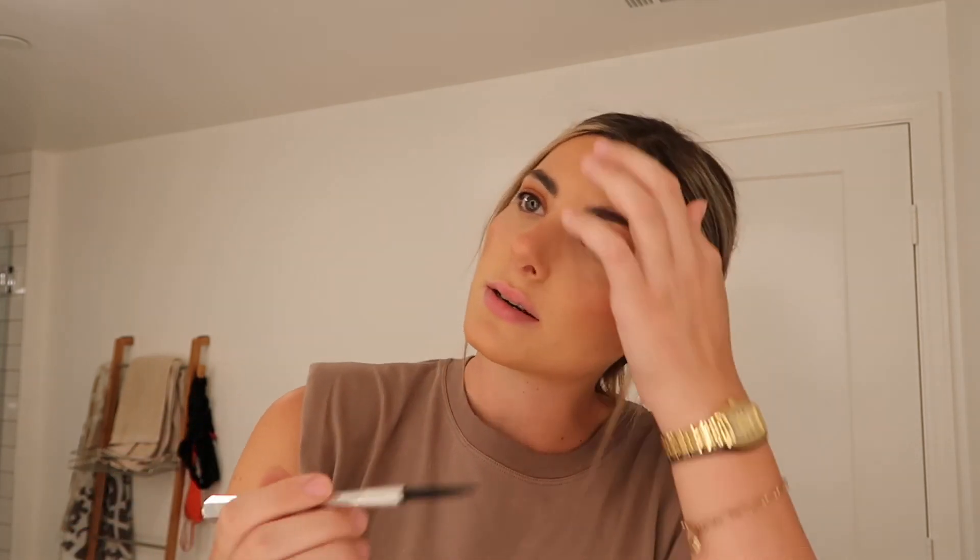Going in with the brows — I just like to kind of fluff them up. I already have really dark eyebrows so doing this takes me like a few seconds. I don't like making them look too dark or too filled in, I kind of just like making them look natural. I literally haven't gotten my eyebrows done since quarantine so it's kind of a disaster, but it's fine.